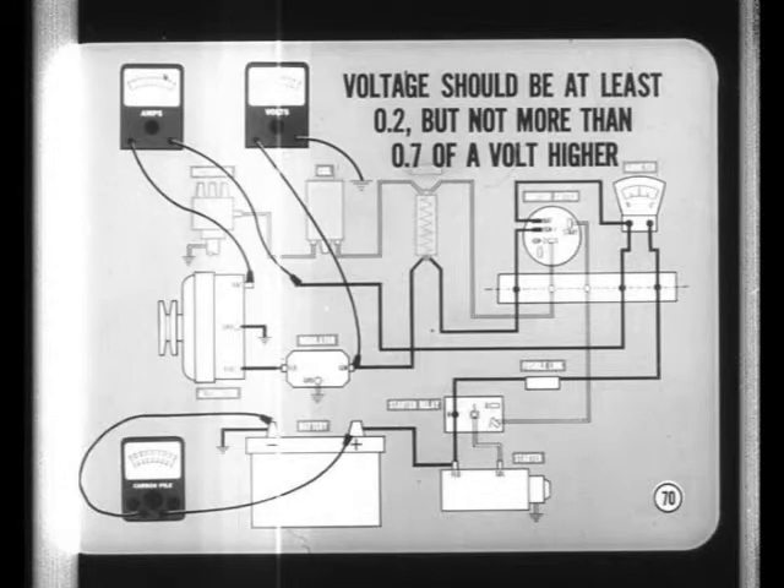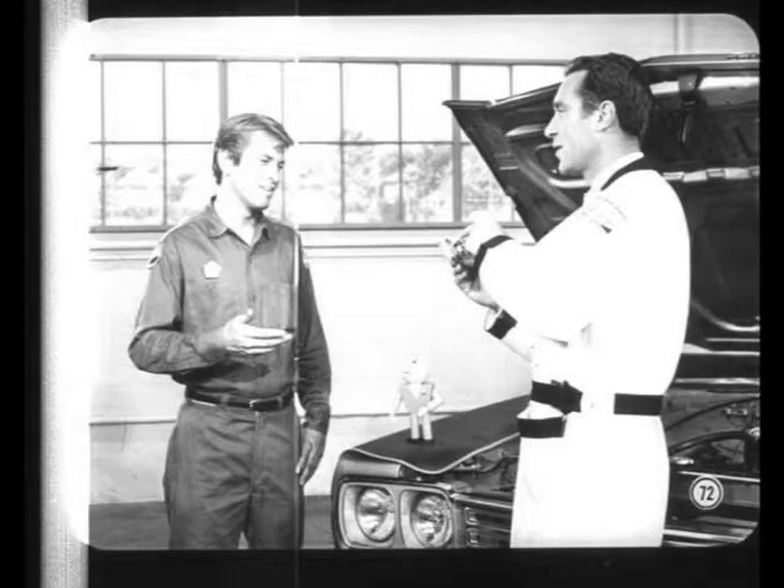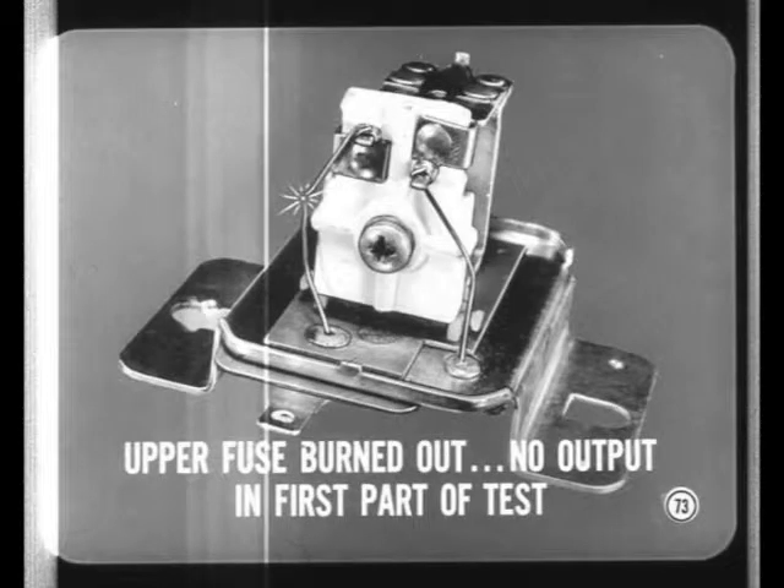If the voltage is within limits, the regulator is working properly and testing is finished. If the voltage doesn't meet specs on this test, either the point gap or the air gap is probably incorrect. The upper contact fuse wire protects the field circuit, especially against a short to ground in the field wire to the alternator or in the rotor part of the circuit. If the upper contact fuse wire is burned out, you'll get no output in the first part of the voltage regulator test.